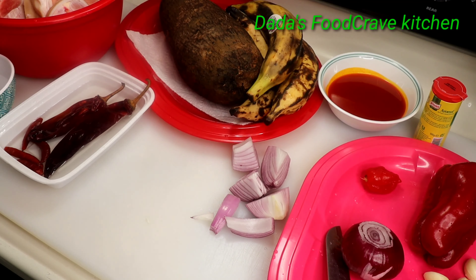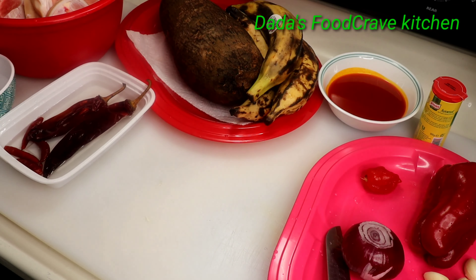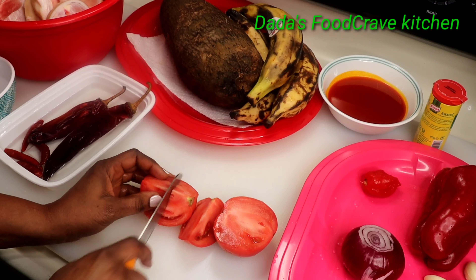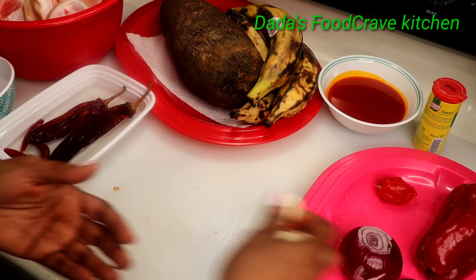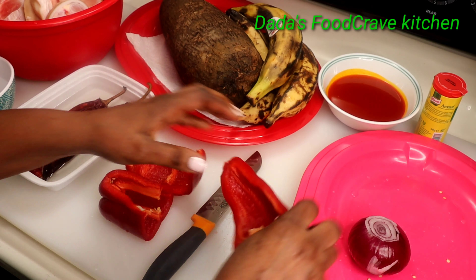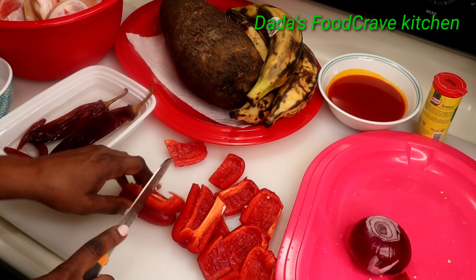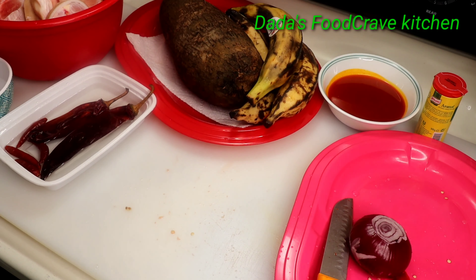First I'm going to chop up my onions and my peppers, then add them into the blender. Then I'm going to chop up the tomato, add my garlic and my habanero pepper, and the bell pepper. All these ingredients are going into the blender for me to blend them.